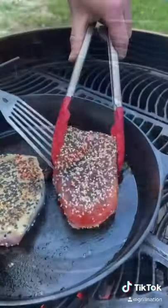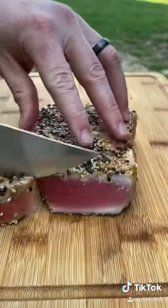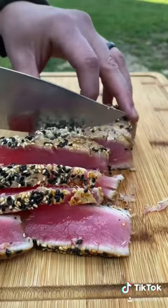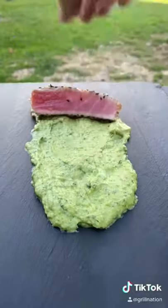We're going to get that pan about 550 degrees, 45 seconds to 50 seconds sear on both sides. And right there, you want that middle to be raw. Trust me, it is not going to kill you. This is how you want to eat yellowfin tuna.